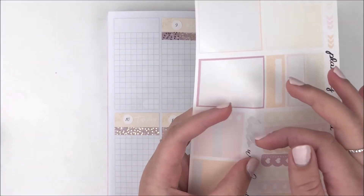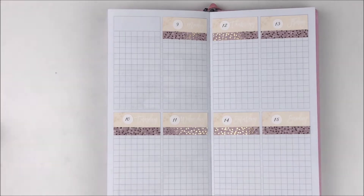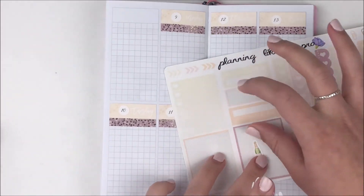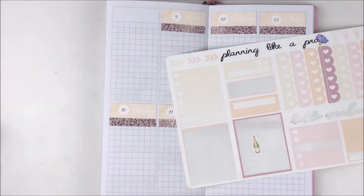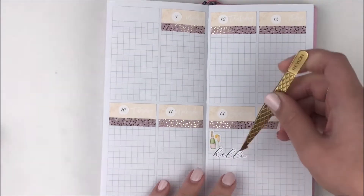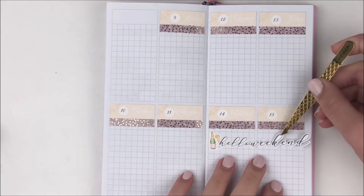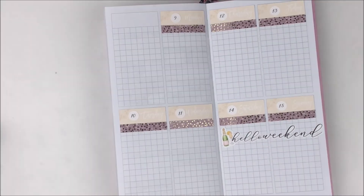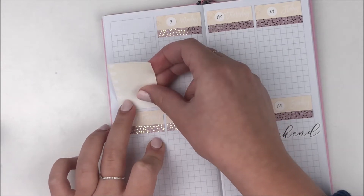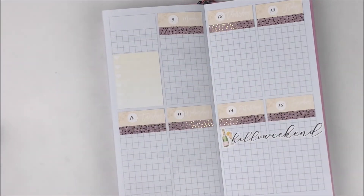Once I finished that, I went ahead and put down my weekend banner, which just says 'Hello Weekend.' I wanted to use some deco from the kit to layer behind it because I think that looks really pretty. I used a champagne glass and a mimosa-looking drink layered on top of one another, then put the hello weekend banner on top of that.